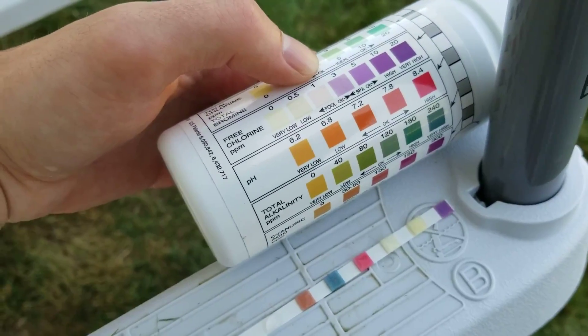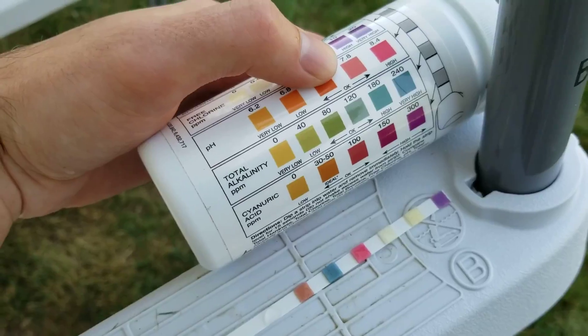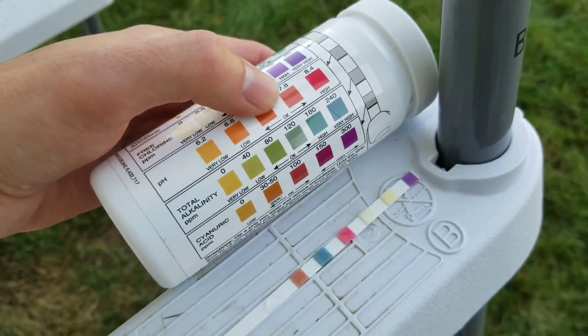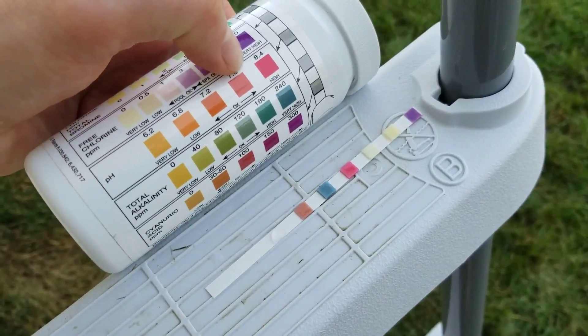Free chlorine, that's the third one — obviously that's also zero. pH, this is historically always been high. Our water here is very alkaline, and our soil is very alkaline, so that is showing deep dark red, like 8.4.